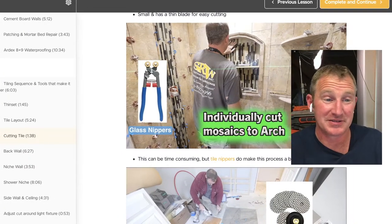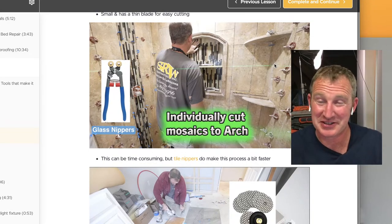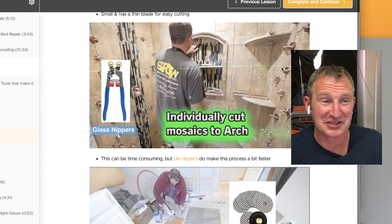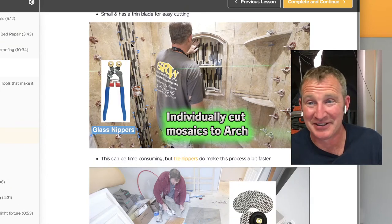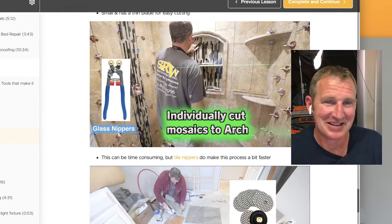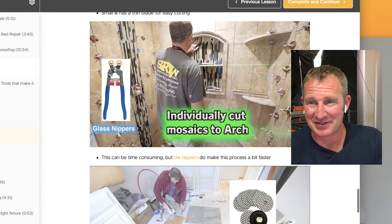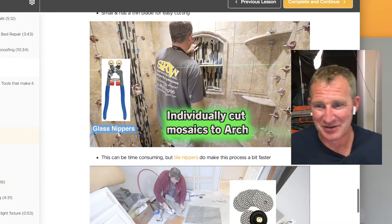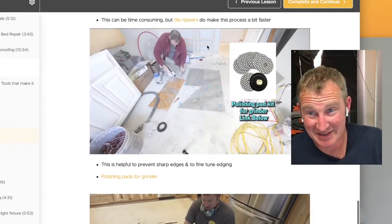Another helpful tool is these glass nippers. Some styles, like this type of linear glass, were super popular ten years ago and they're great for intricate work. The tile nippers are really great for stuff like this — I did an arch niche and it makes it really quick to be able to go around that.